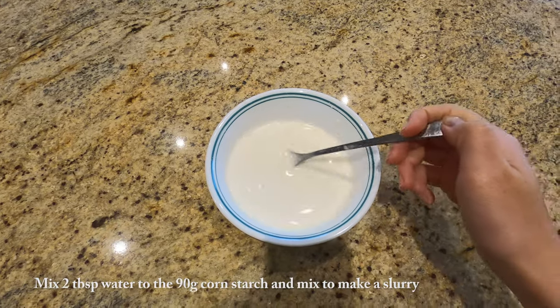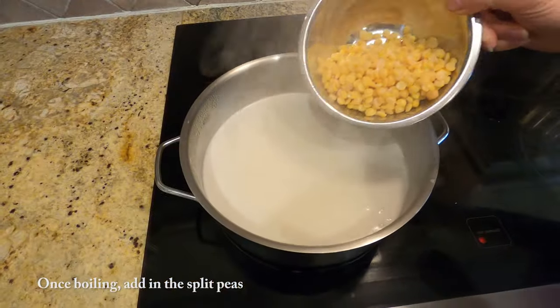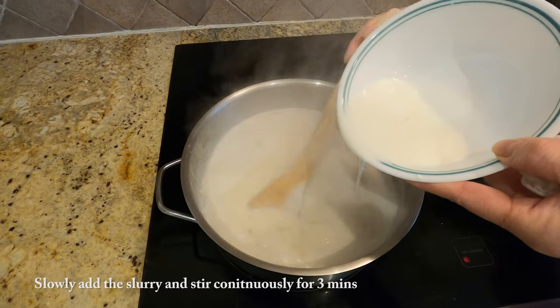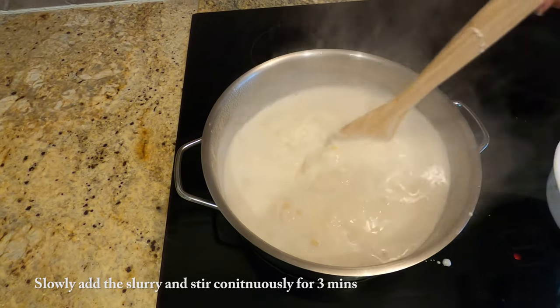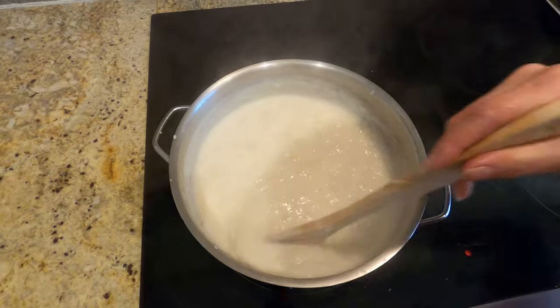On the side, add 2 tablespoons of water into your cornstarch to create a slurry. Once the pot begins to boil again, add in your split peas, give it a mix, and then slowly add in the slurry we just made. It'll start to thicken very quickly — keep stirring for about three minutes until it thickens.